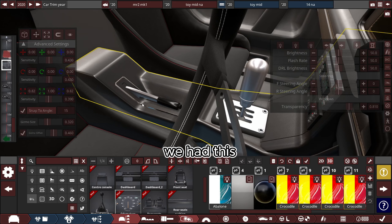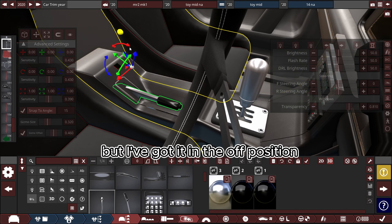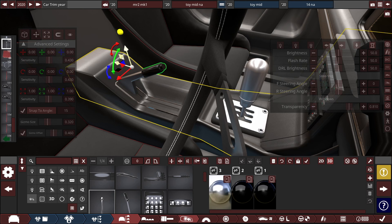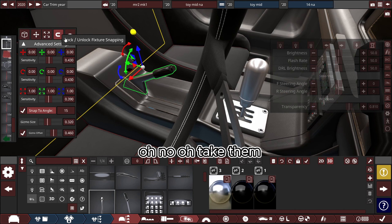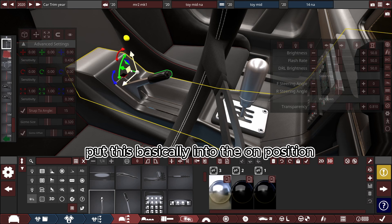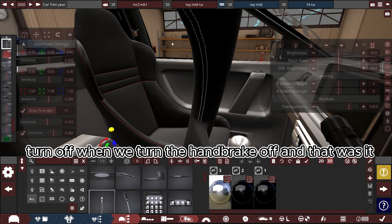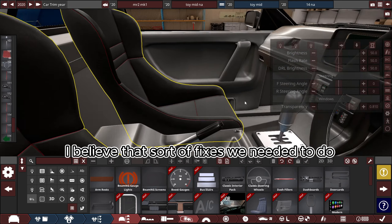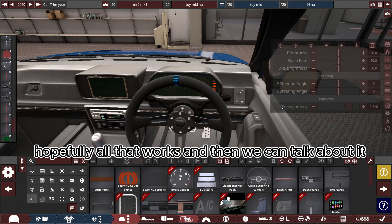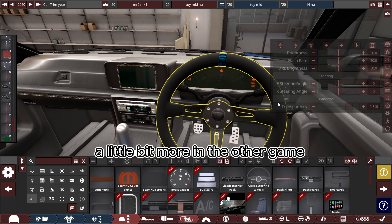The handbrake was going the right way but it was in the off position. I just need to put this into the on position, because the car starts with the handbrake on and then it turns off when we release the handbrake. I believe that's all the fixes needed, so we go back into BeamNG and hopefully it all works.